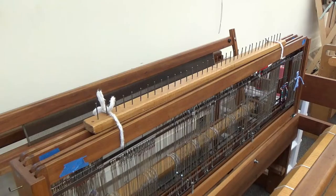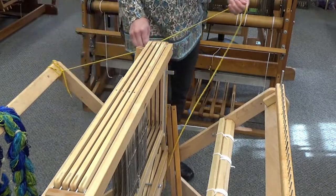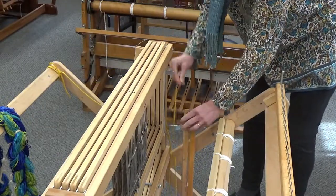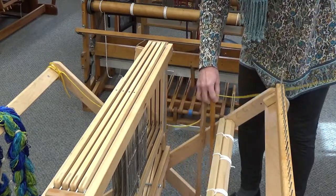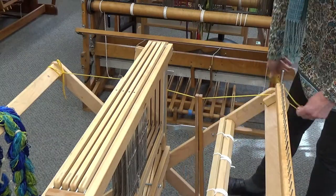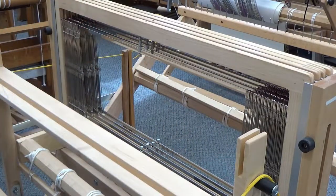You can also place your rattle on top of your harnesses. Next, tie your lease cords onto either side of the breast beam using a slip knot. Carry them around the outside of the castle to the back of the loom. Thread one cord through the two lease sticks and tie it to the back beam. We prefer to keep these nice and taut.